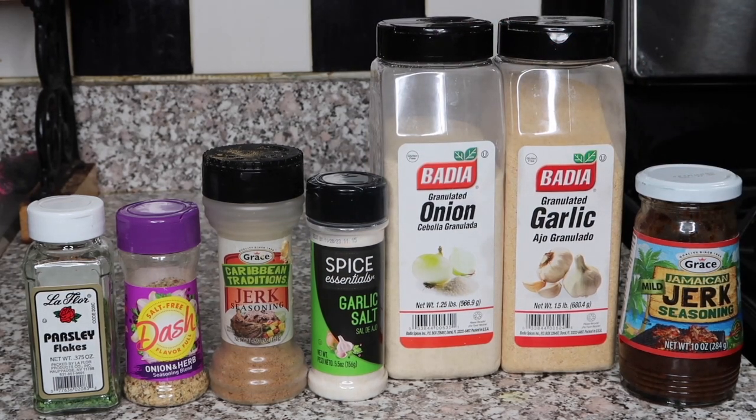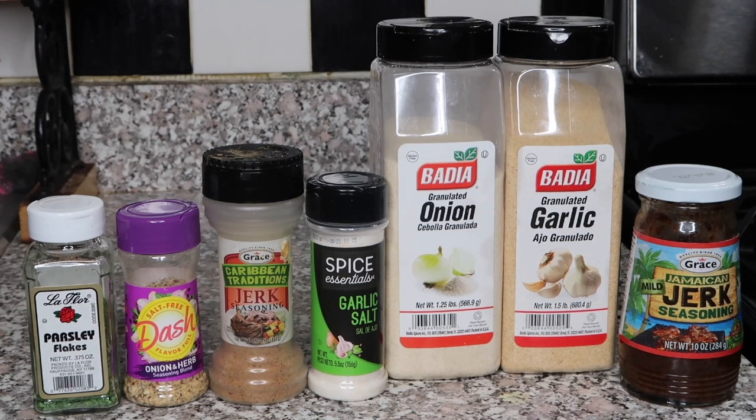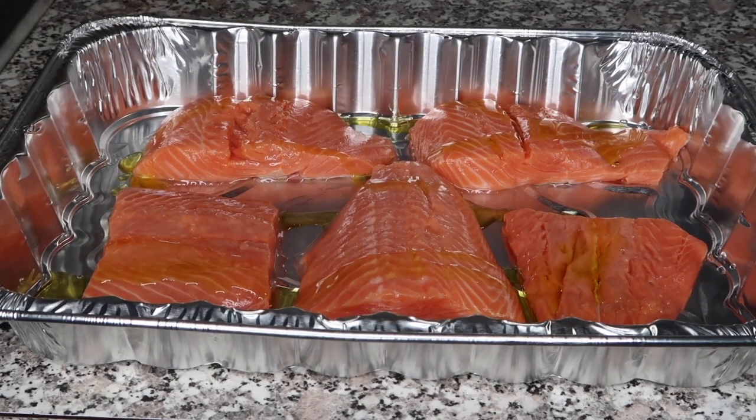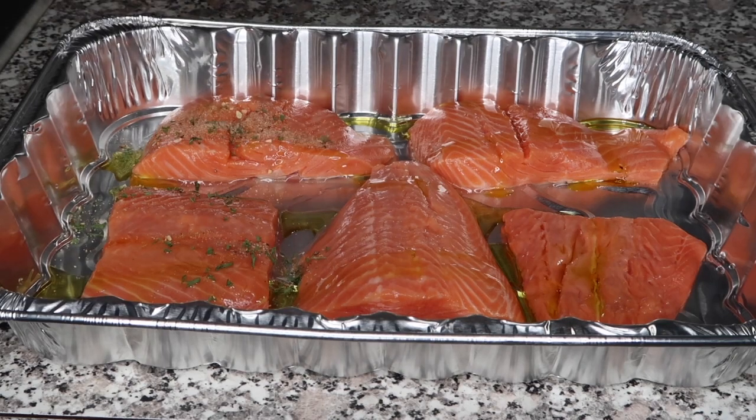These are the ingredients that I'm using — I will leave everything in the description box. We're using jerk seasoning paste, garlic powder, onion powder, garlic salt, jerk seasoning, Mrs. Dash onion and herb, and parsley.